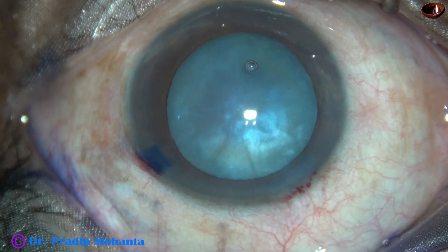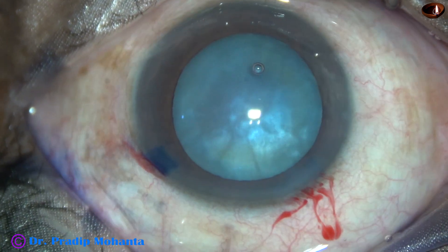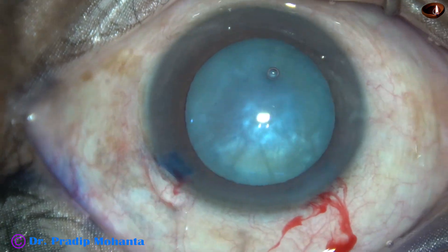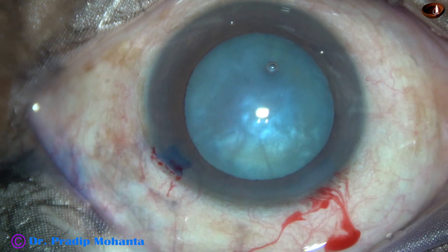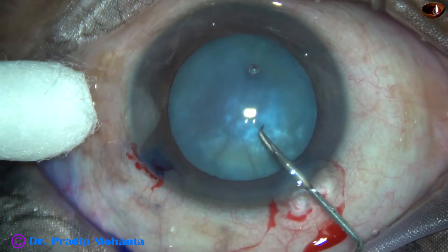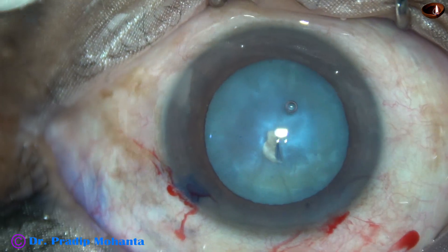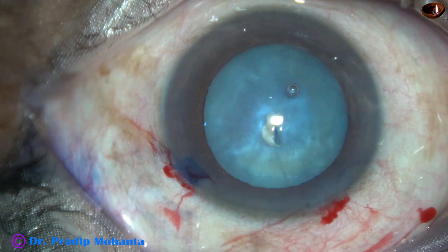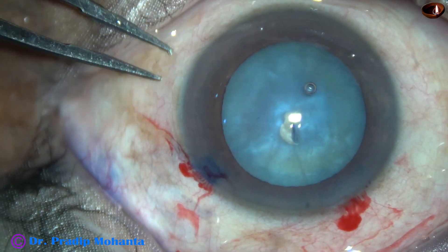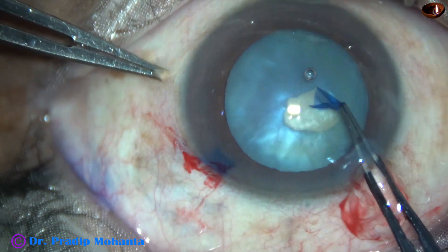A 26-gauge bent needle is taken and the capsule is incised at the central part. The C-flap is made. I find that there is no egress of any fluid from the lens — so this is not an intumescent cataract.